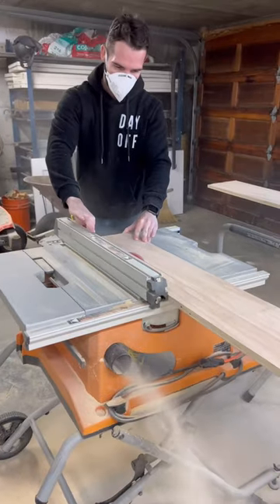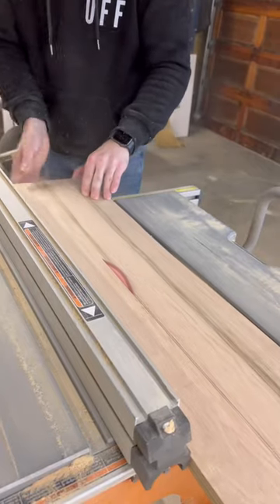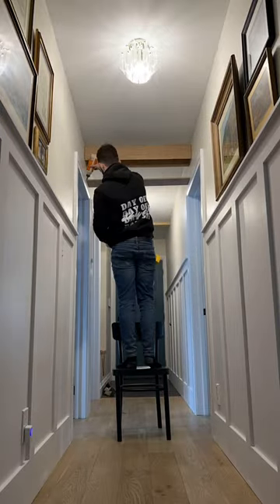I nailed a 2x6 to the ceiling as backing to attach the beams, and ripped 3/4 inch plywood on a 45 degree angle and then cut them to length. Our ceiling is very round, so I had to scribe the pieces in place for a tight fit.